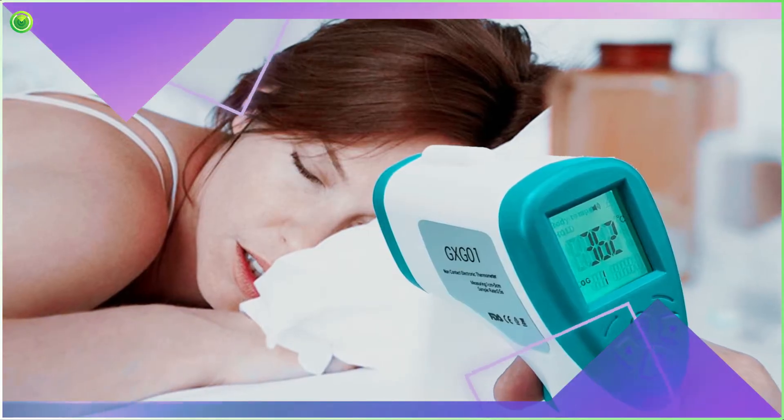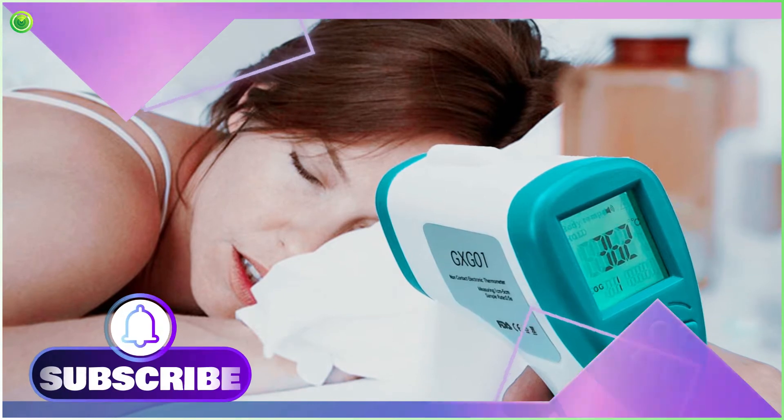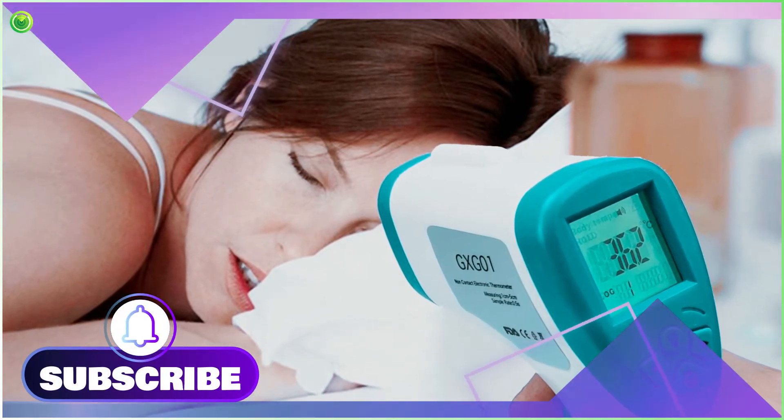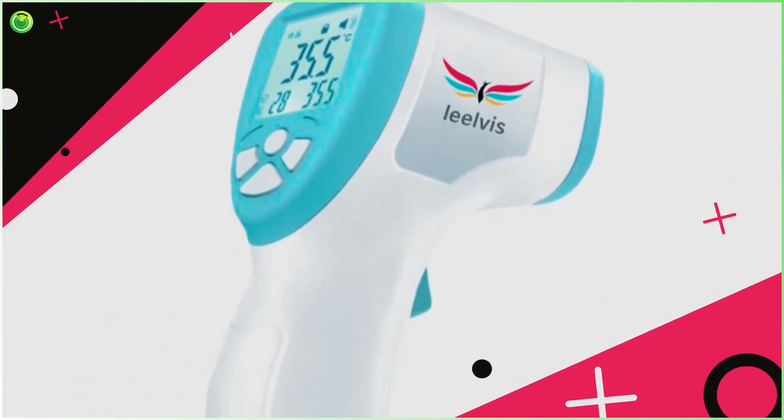By using this device, you can track the temperature from a protected separation. This smart contact-free thermometer effectively utilizes infrared waves to capture the heat of the body and shows you the result within a second.